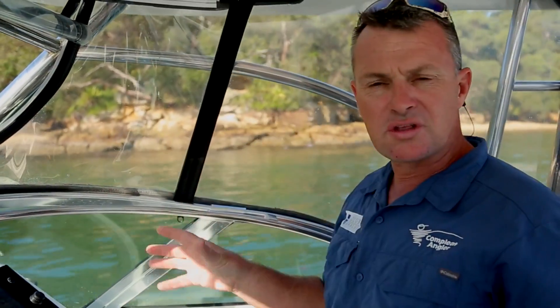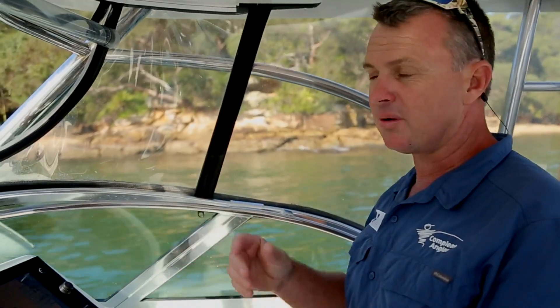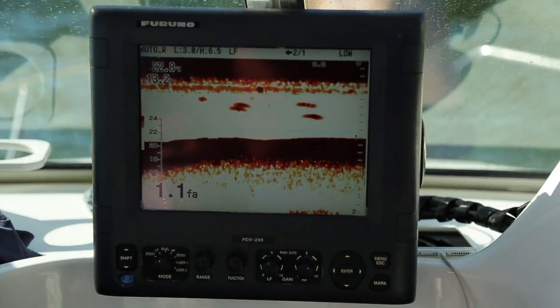Make sure the anchor is un-clipped and there are no tangles in the line. That way I can stay on the wheel if something goes wrong. You can see we're coming in now to a fathom, which is basically two metres.